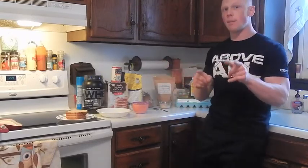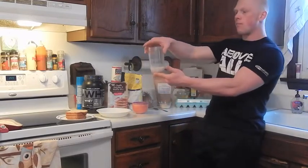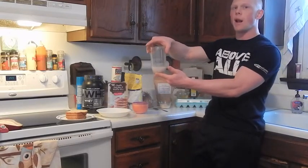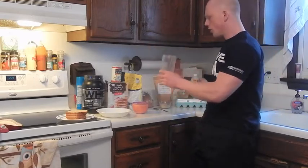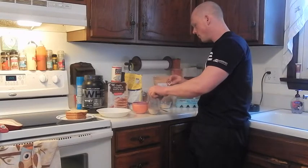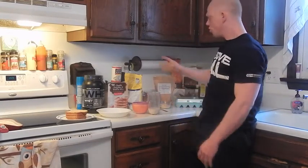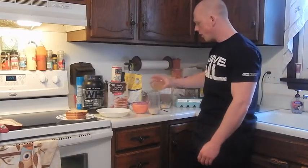Wet ingredient wise, I'm going to mix this all up in my magic bullet. Right here I have about a half a cup of almond milk — about 100 grams worth. I'm going to add just a dash of vanilla extract, and two egg whites, which I already have combined.